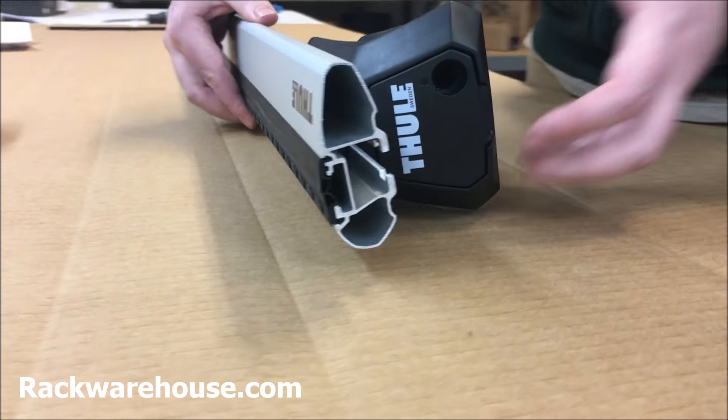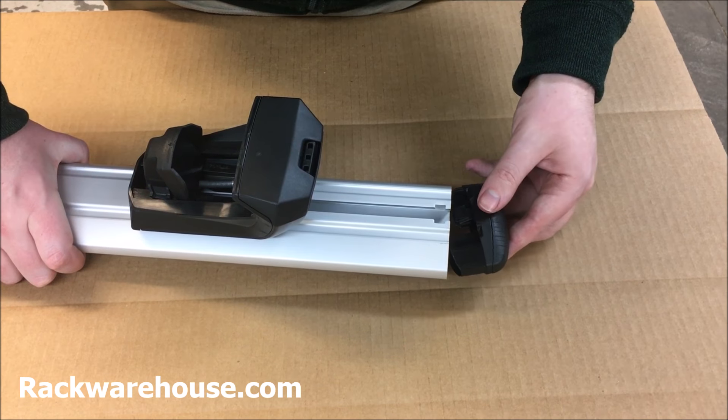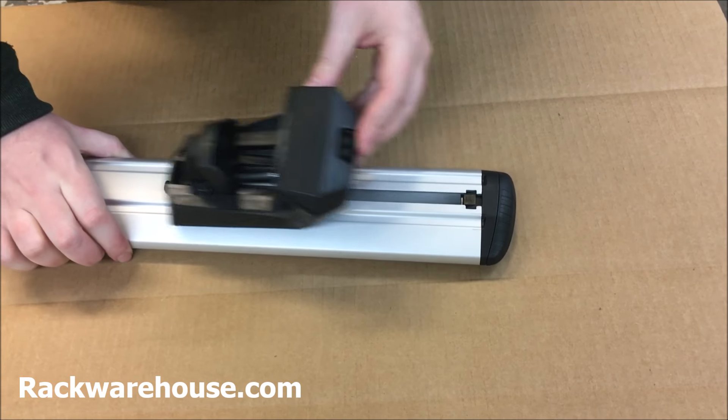Proceed to insert the Evo feet into the tracks by aligning the metal piece with the opening. To complete the bar setup, attach the end caps to each side. It may take some force to be able to get the caps in place.